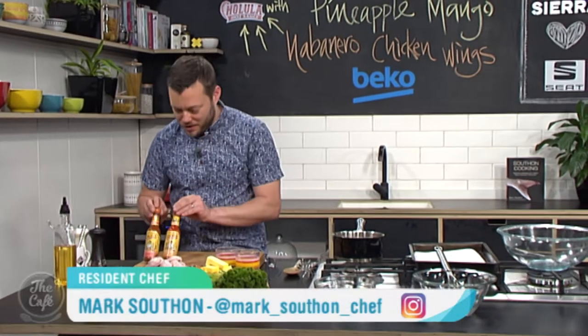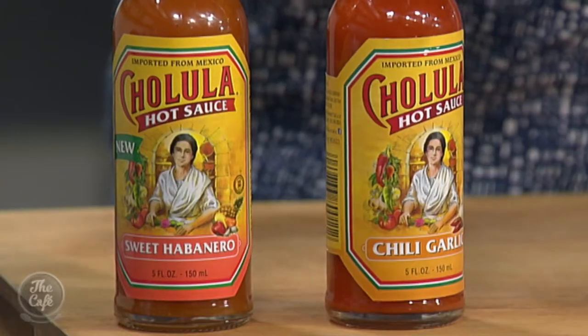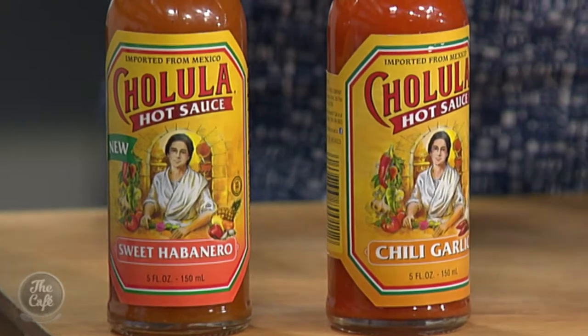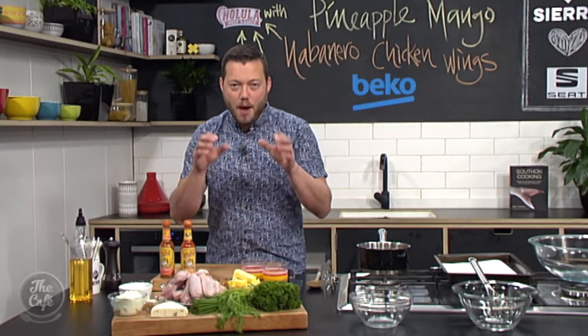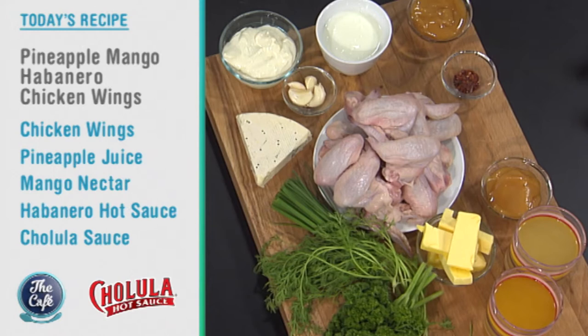Let's check in now with Chef Mark. Mark, you're making chicken wings using one of the hot sauces from Cholula. That's right, we've got a couple of these beautiful Cholula chili sauces going into the recipe a little bit later. A little bit different on this recipe — we're gonna bake our chicken wings to make them a little bit healthier, with a beautiful sweet and spicy chili sauce and a nice blue cheese ranch sauce to cool it all down.